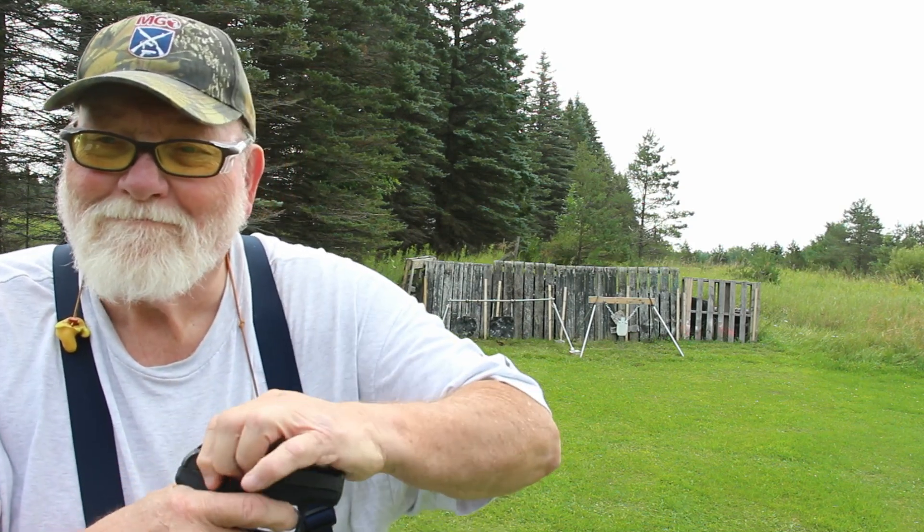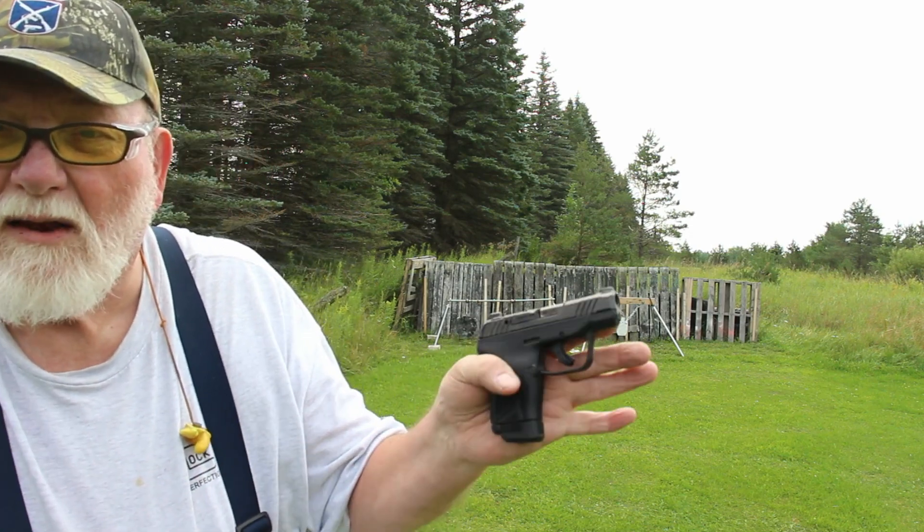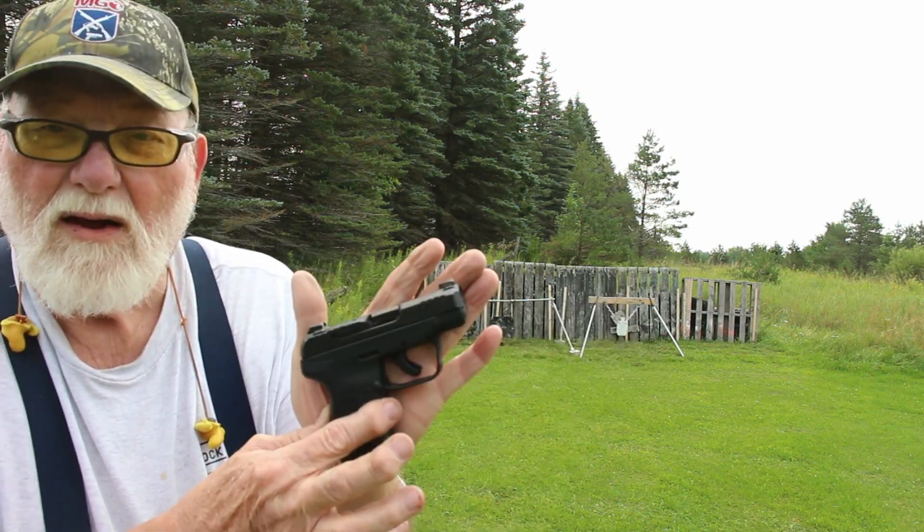Trigger pull — drop the magazine — not too bad. Take out that creep, a little heavy. I'm going to say probably seven, eight pounds. Reset right there. It's small, as you can tell with my big meat hooks — my hands are bigger than it is. But it's controllable. To do a lot of shooting with it, I get a little bite on that corner of the trigger because of my big fingers, but that's alright.